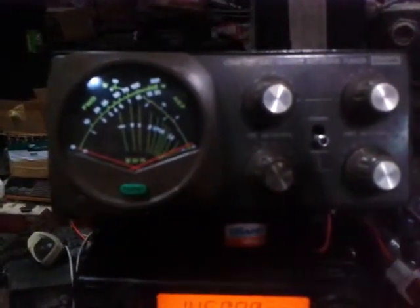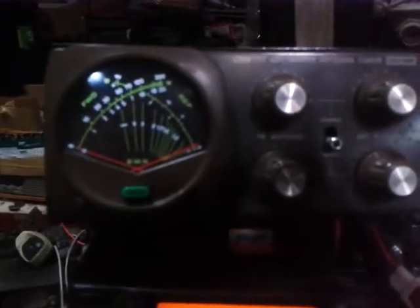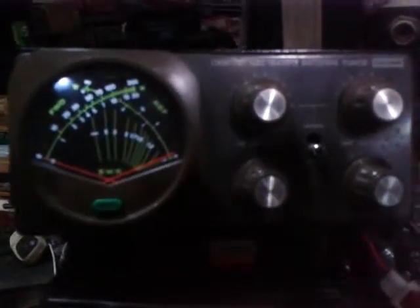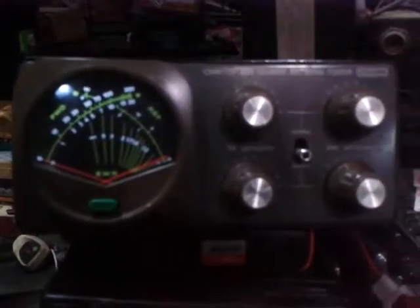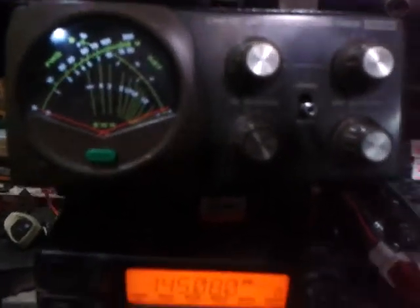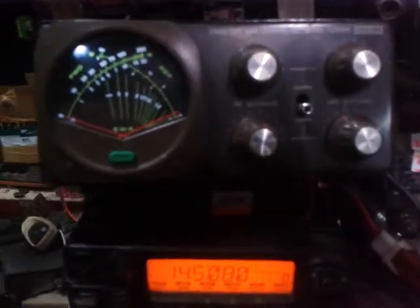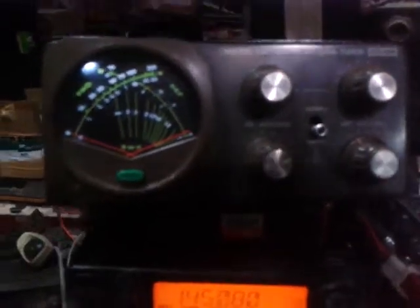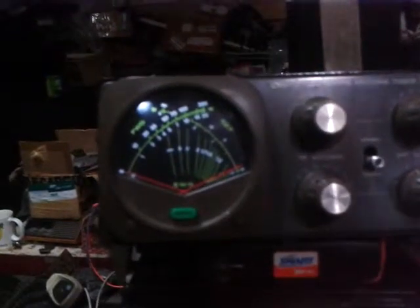So this is a cross-type meter needle. We just restored this and the owner is old man Neil Regaspi with amateur call sign Delta Victor 2 NEX. Right now we're going to test this antenna tuner, which is also a power meter and SWR meter.